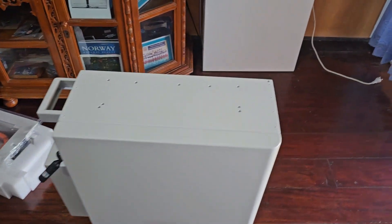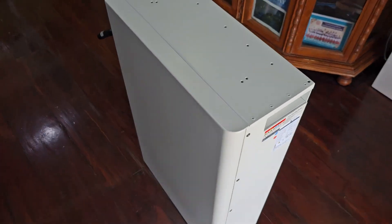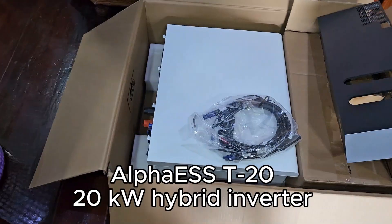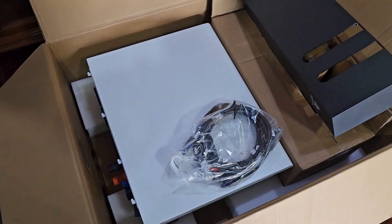Today at the office we are testing some new equipment — these new batteries, very nice new batteries. This is for the third generation of the alpha inverters, and here is the brain of the whole thing, the T20.